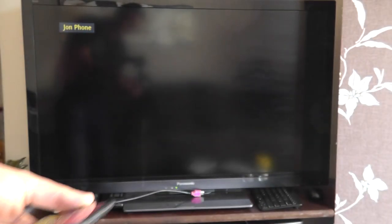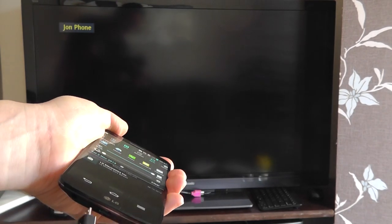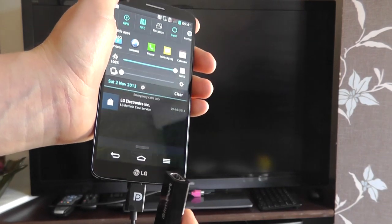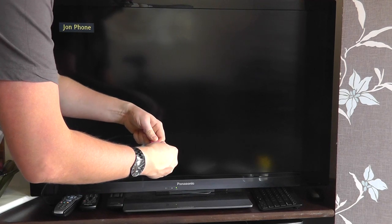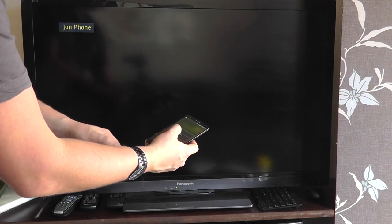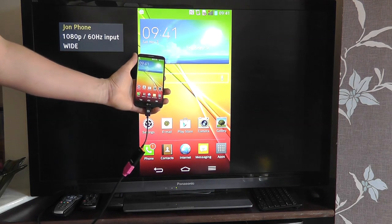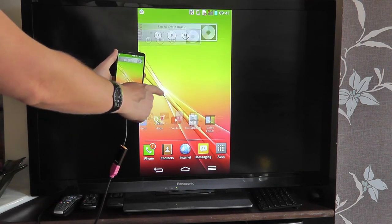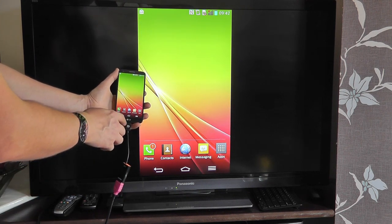What you do is connect the Slimport adapter to the bottom of the G2 in the micro USB port like so. And then we're going to connect it to the display. We've just got a standard HDMI cable connected into the HD display. And then within a few seconds of connecting it in, the device will copy itself on screen, so anything that you do on the screen of the G2 will be seen on the HD display as well.